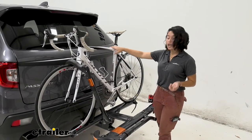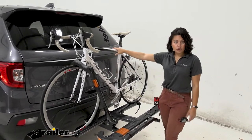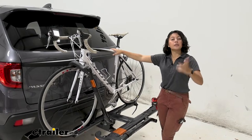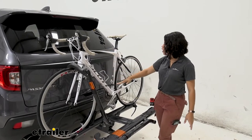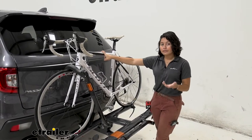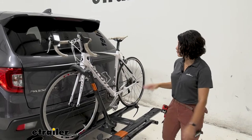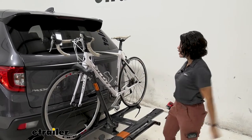We have a carbon fiber frame bike — perfectly fine because we have a front wheel mount. Also, for women's bikes, children's bikes, or step-through bikes, other racks with a frame clamp may require an adapter bar. With this rack you don't need any of those adapters, because of those two touch points.